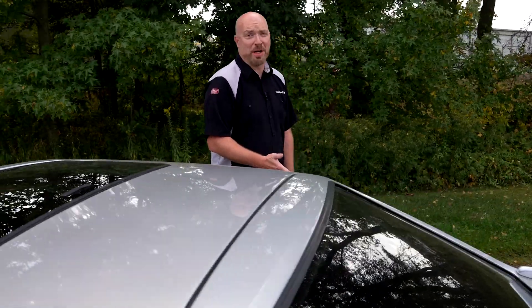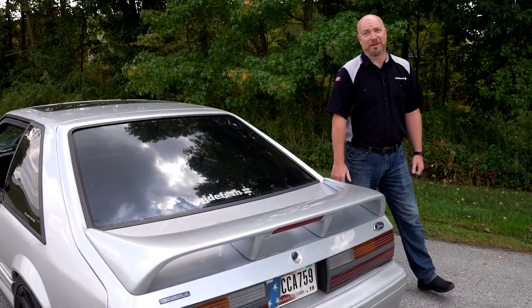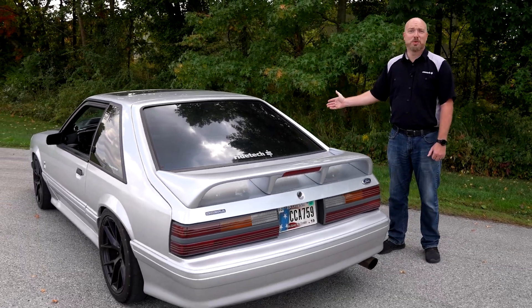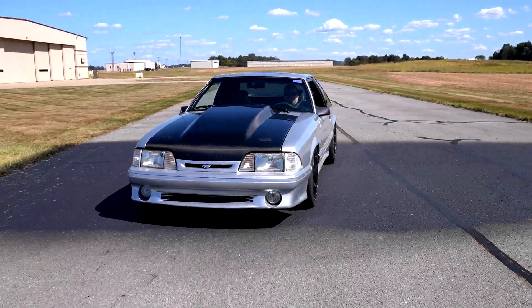The stock rear suspension on a Fox Body Mustang typically suffers from poor ride quality and unpredictable handling. To complement the dramatic changes we made with the front suspension, we decided to eliminate the live axle in favor of a fully independent rear suspension.